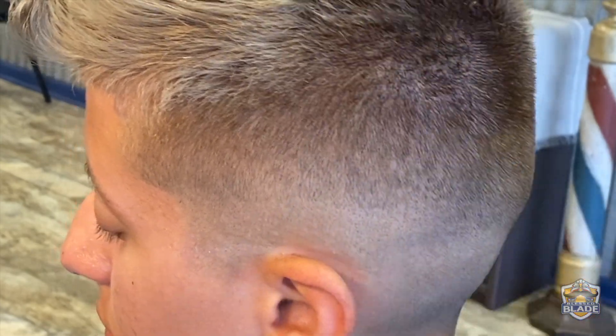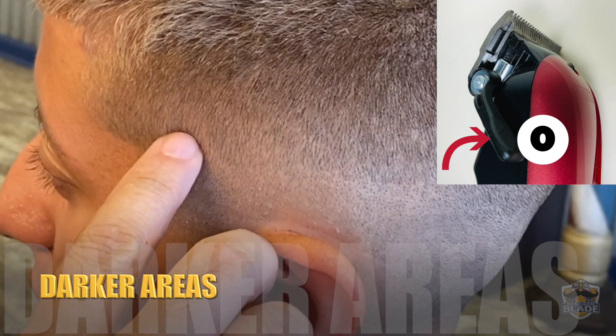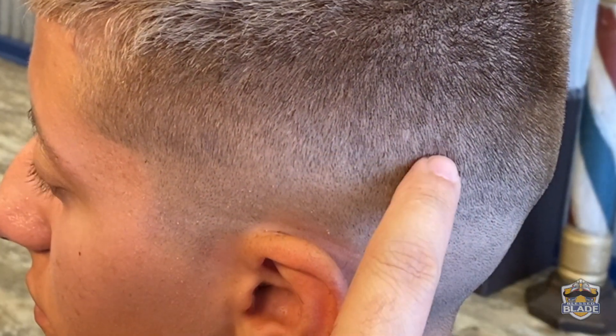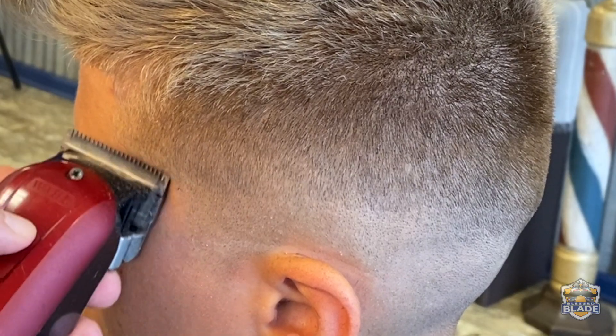Close the blade to use number zero and go back and continue clearing the darker areas using the border of the machine. As you can see in the close-up, only use the border of the machine to clear the darker areas. The less you rush, the faster you finish.